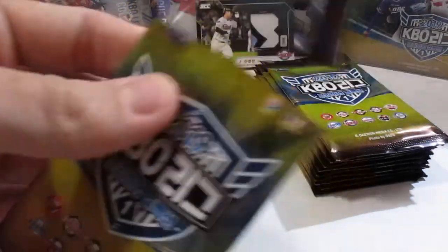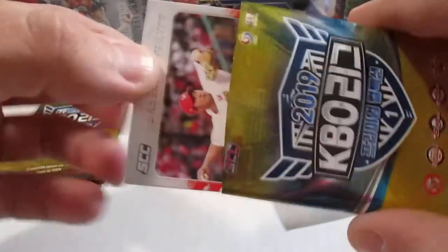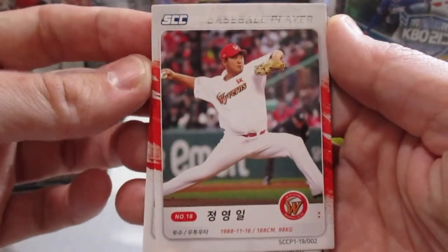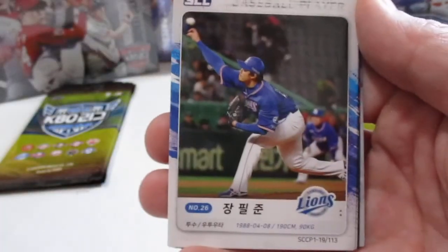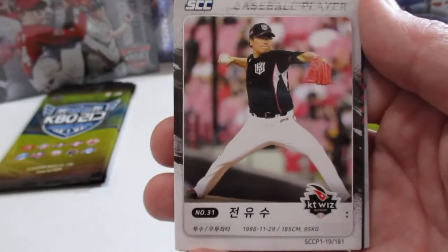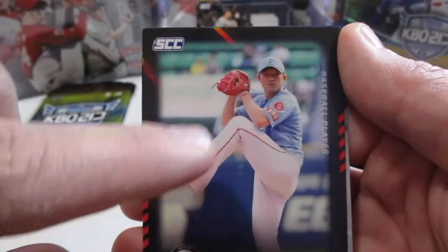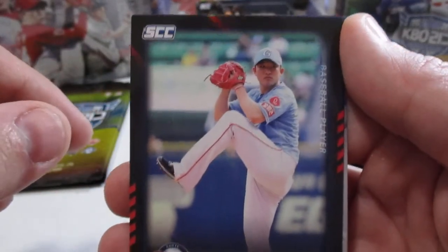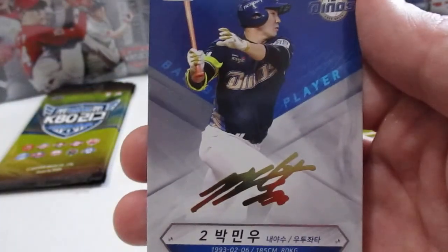Now, if somehow I ended up pulling another relic or an autograph, that would be pretty awesome. But with KBO cards, it's pretty rare to beat the odds. This is one of the Lotte Giants — this is that baby blue, sky blue uniform that I was telling you about, that's on that relic. Pretty cool.